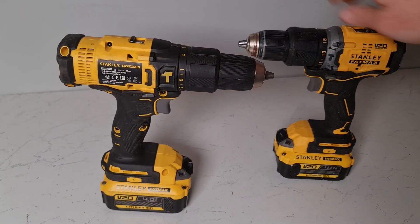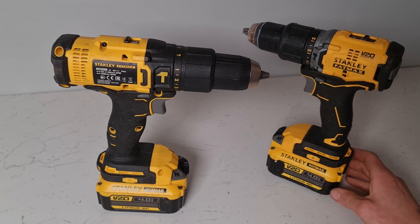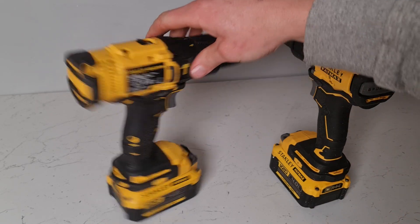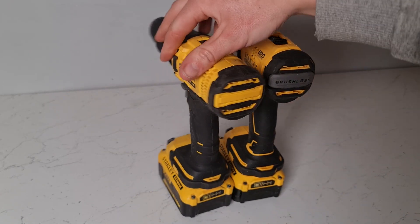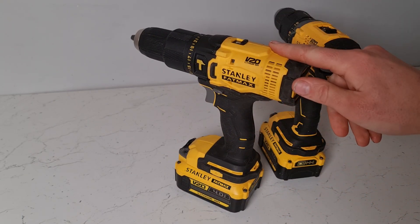Here we have two nice drills. Can you tell which one's brushed and which one's brushless? Well, sometimes it can be quite difficult because they're often in disguise, as you can see with one drill that's brushless and one drill that's brushed.